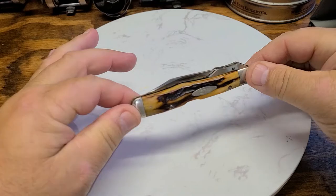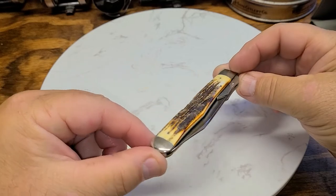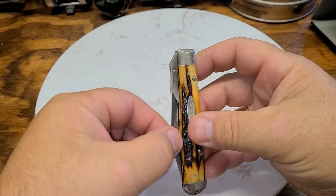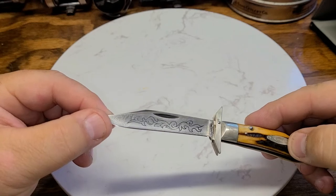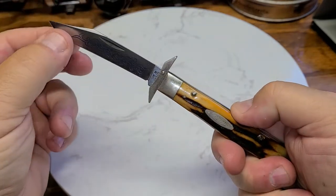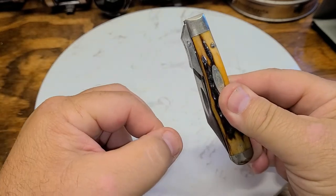Today I've brought out a 1977 Case Double X Stag Cheetah. This is the Blue Scroll Edition Cheetah — it's got the Blue Scroll on the blade. The cheetah has the swing arm, so this is a lockback. To close it you have to press the back down, and the swing arm just moves right with the knife and closes up with it.